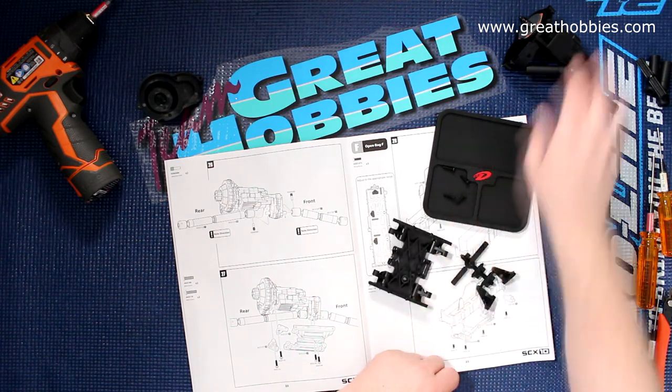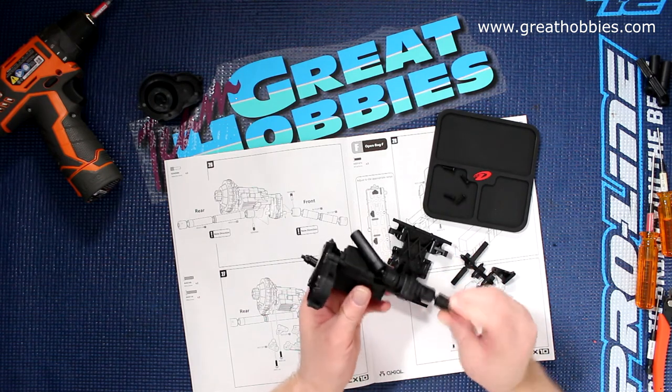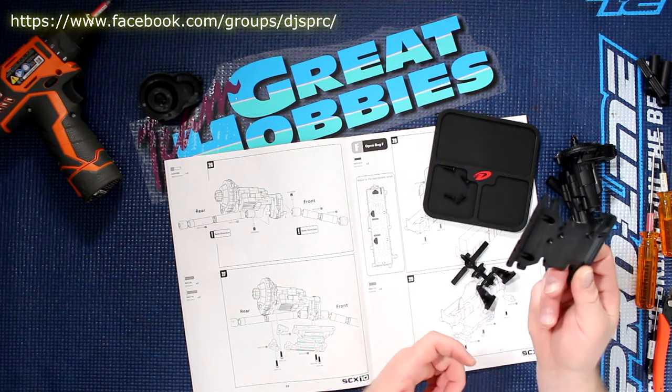We're going to attach the physical transmission that a couple of videos back we finished building and added the shafts to. We'll just attach it to the chassis plate — the bottom plate — a couple of names for it.